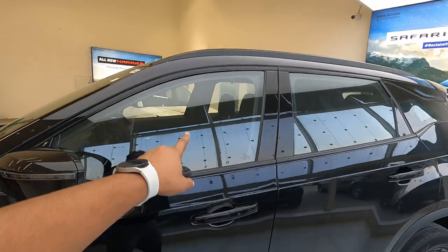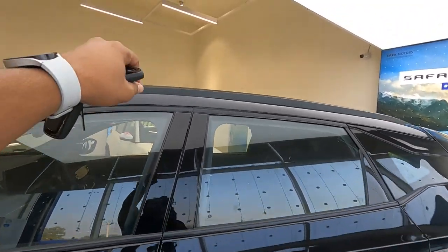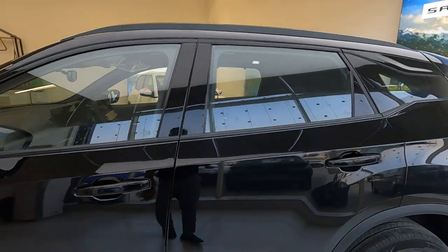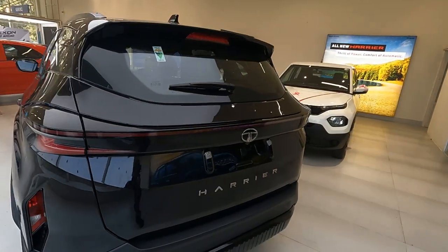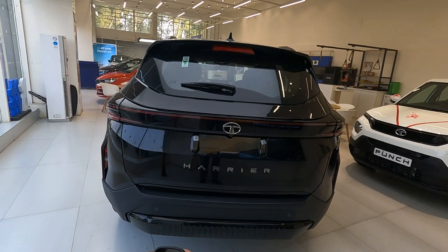The ORVMs are electrically adjustable and foldable, with integrated blinkers and a camera. The window glass size is quite large. Up on the roof you'll see rough black finish roof rails — these are non-functioning roof rails.